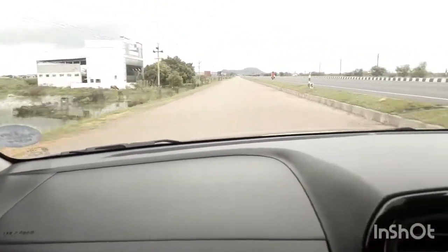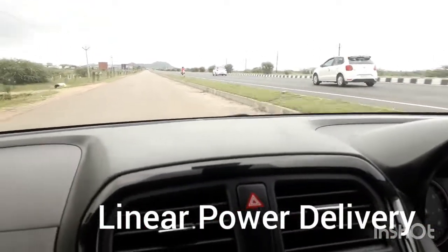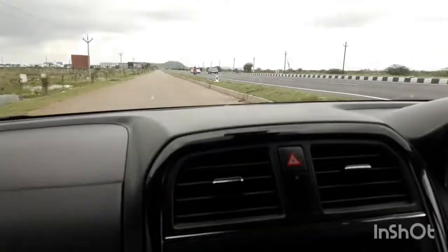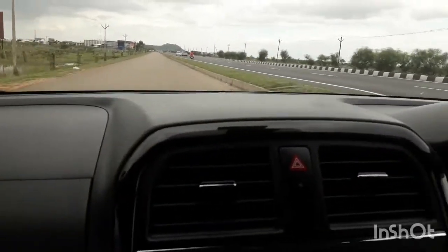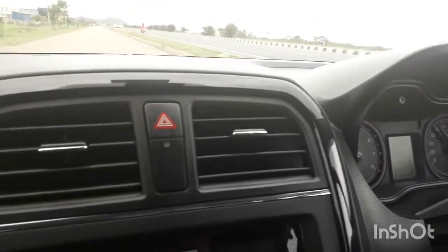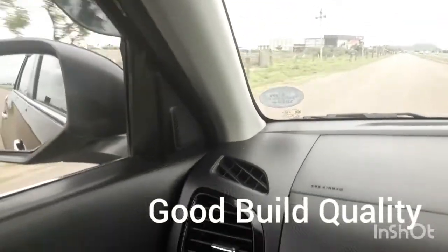It has a very linear power delivery and inside the city you can drive very easily. It does not feel uncomfortable — even older people will find it comfortable to drive. This car has also got a four-star safety rating, so it is a very good investment and it gives a good SUV-like feeling.